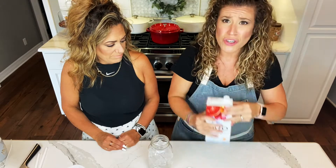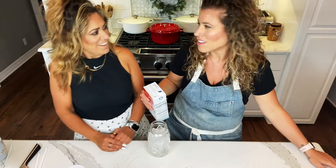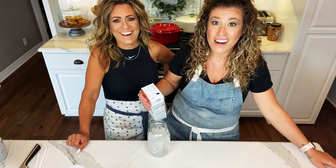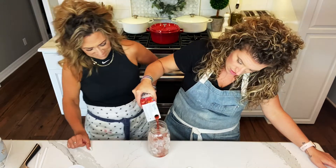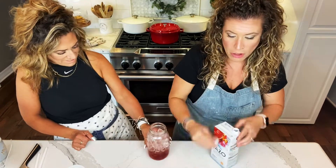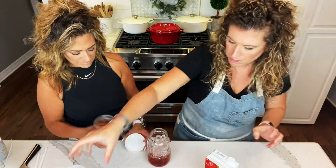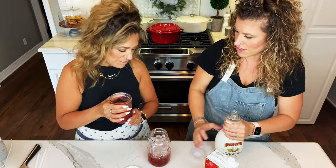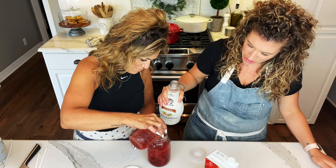We're going to start with the tea. Look at that red color — that's what also helps make it pink. Although the puree made the other tea pink too, so it was fine either way. I wish there was smell-o-vision — it smells so good.